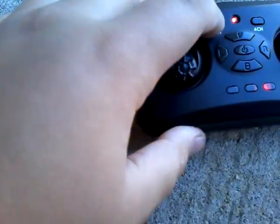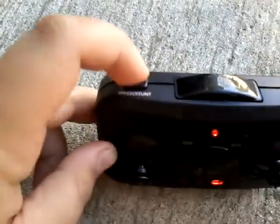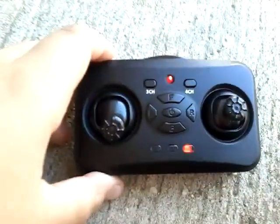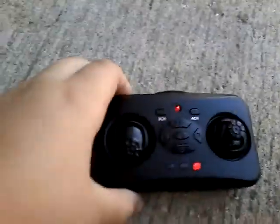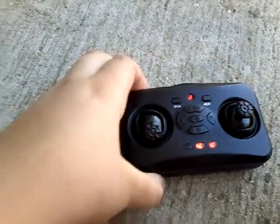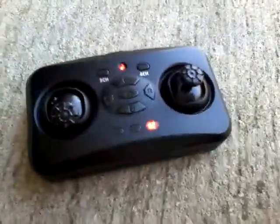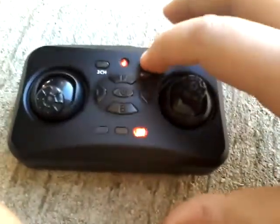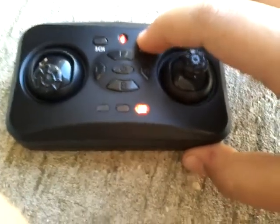If you're a beginner at flying drones you need to press the lowest speed setting first. If you want to make it go faster — make the blades spin quicker — that's medium, and that's high. I use low because I'm a beginner.